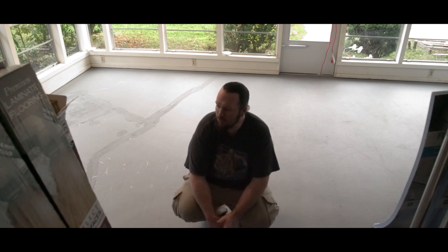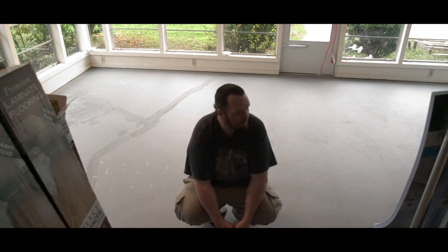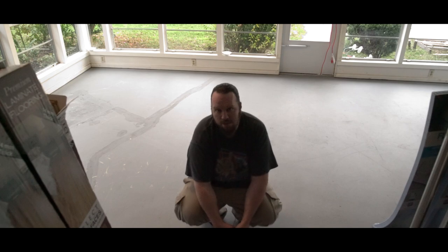I will take you through the steps of how I do this. I'm not saying I'm perfect or an expert at it — in fact, I've never done a room this size before. But I think it should be fun. Let me show you the product we're going to be putting down today.